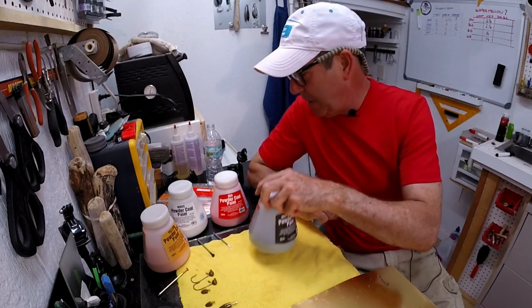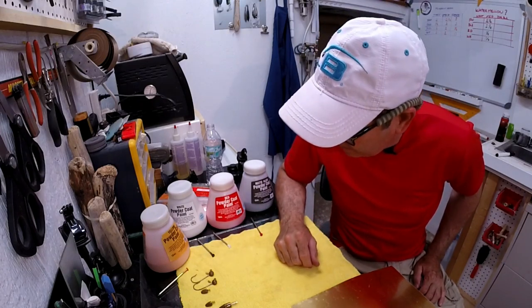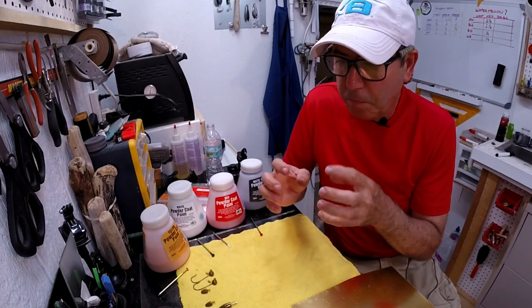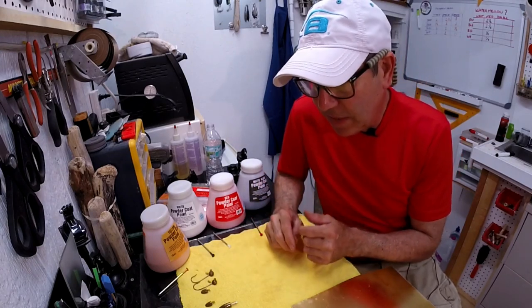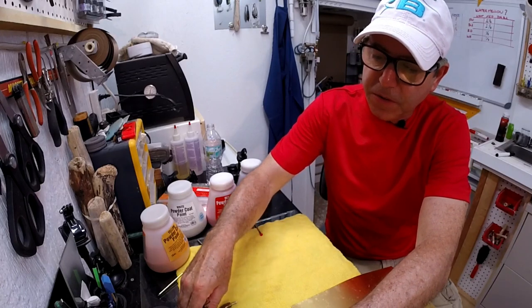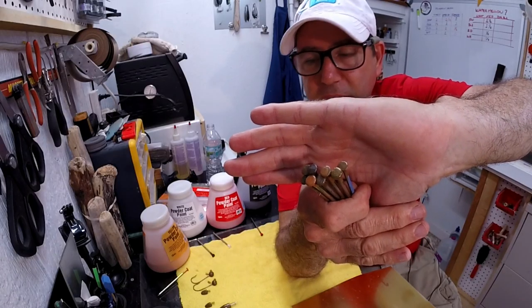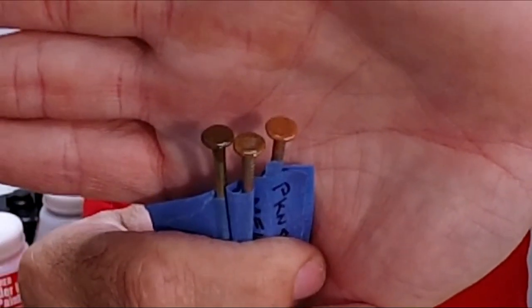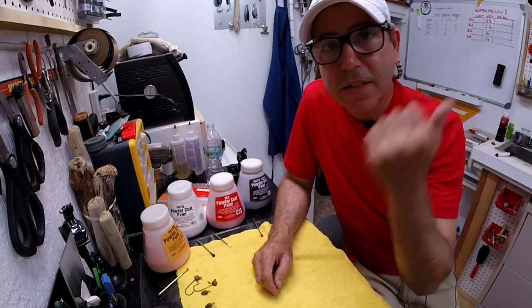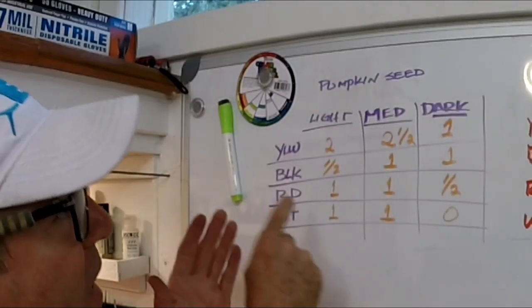I've been mixing and experimenting a bunch, and it's really frustrating because they're wacky. You can't truly blend powder paints — the particles of each color maintain their own color, and the blending gives you the impression of a changed color. It's a little weird, but I was actually able to accomplish quite a bit. I was able to get a light pumpkin seed, a medium pumpkin seed, and a dark pumpkin seed.